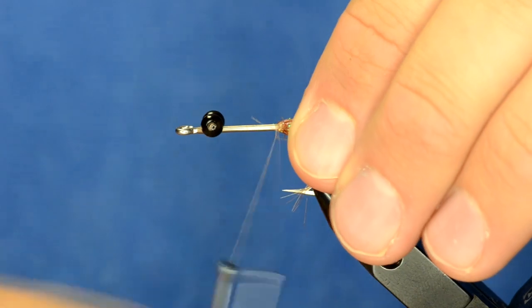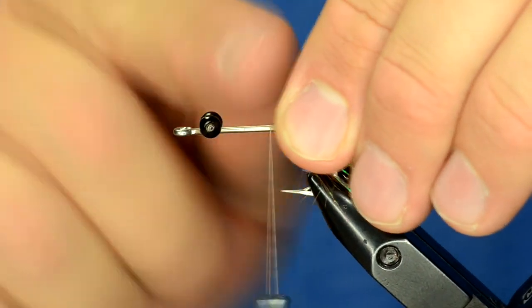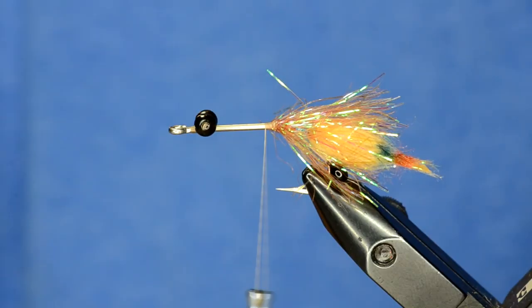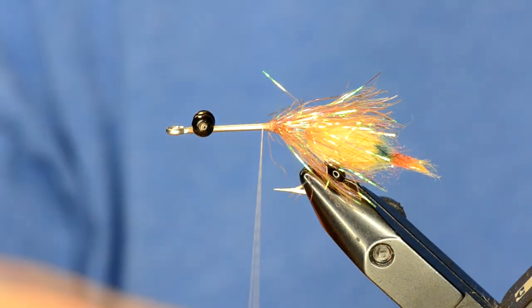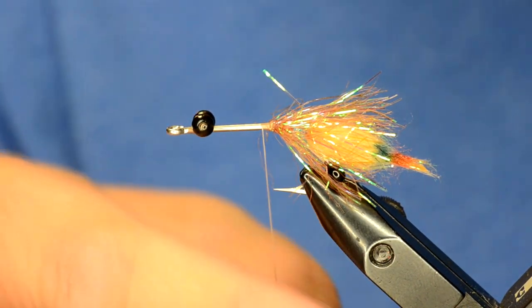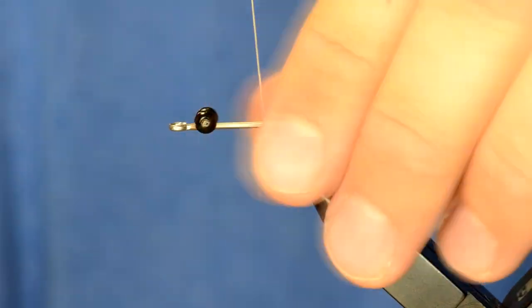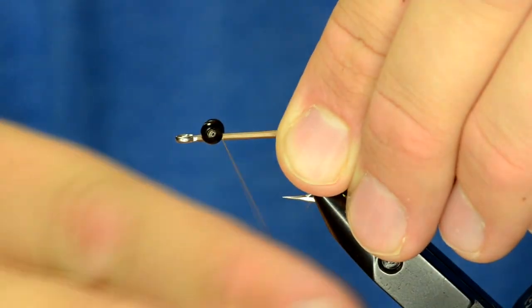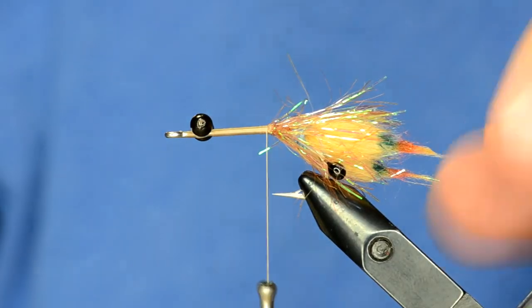Now we're ready to do our merkin body. One of the things you want to do is make sure you've got a really nice flat and thin base of thread — that's why I chose UTC 140, because if you unwind it and spin it, it goes essentially perfectly flat. Now we've got a really nice clean base to put our merkin body down.